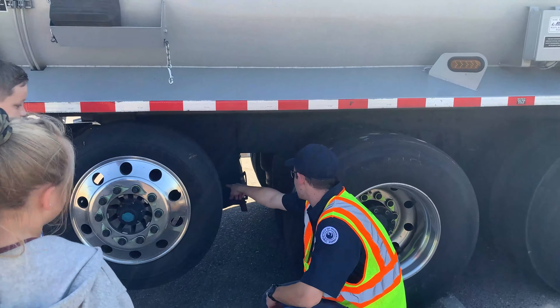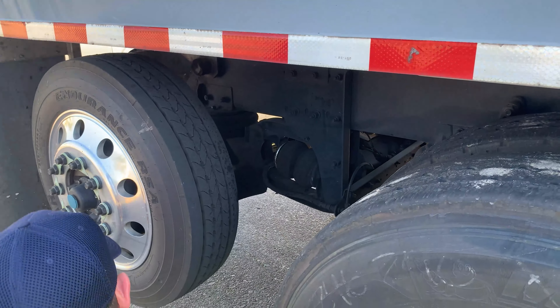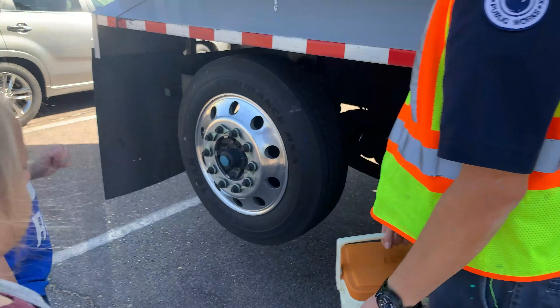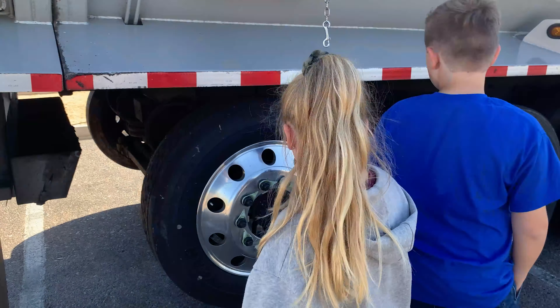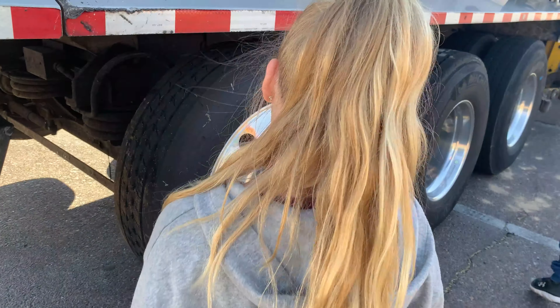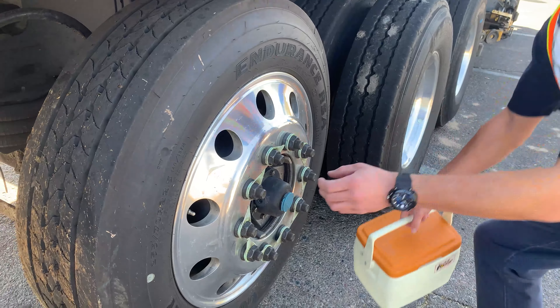These airbags here — when I flip the switch in the truck, it drains the air and they drop down to the ground. That's the liftable axle. These things on the screws are called lug indicators. These are supposed to be really tight to keep the wheel on the truck. So if one of them gets loose, it'll get cockeyed and I can kind of see that one's not pointing straight. So it's pointing up now — I've got to take it to the mechanic and have them tighten all the lug nuts up.